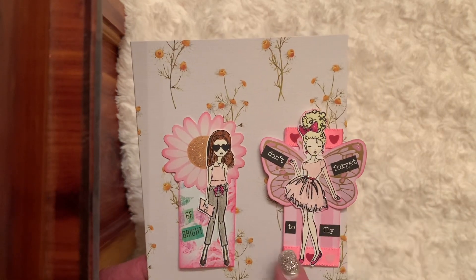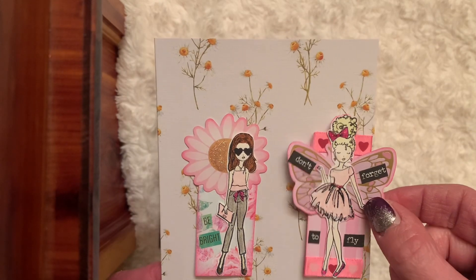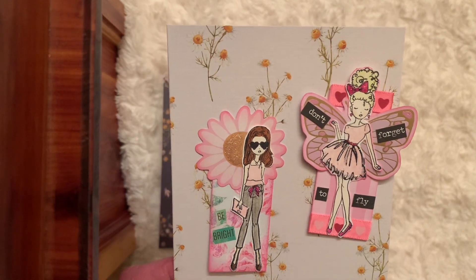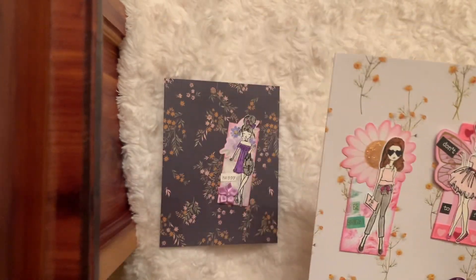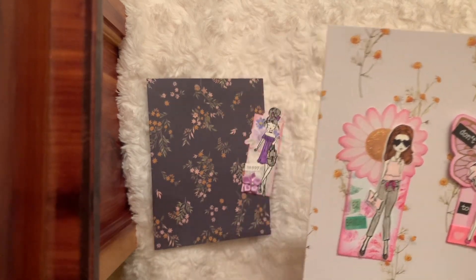This one says 'don't forget to fly.' I don't know if that looks so great how I did that, but with the wings I added a little ribbon at the top and bottom — I just thought that was kind of cute. And I stickled her up.